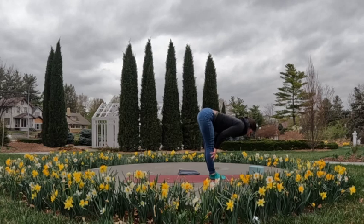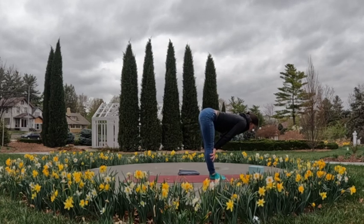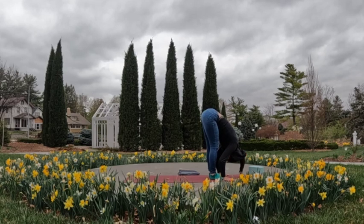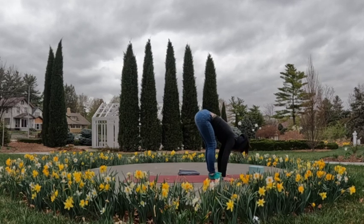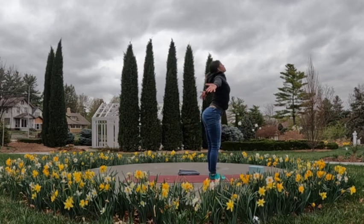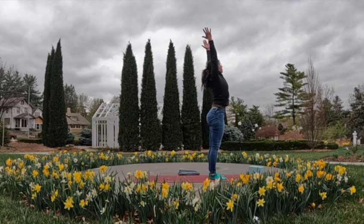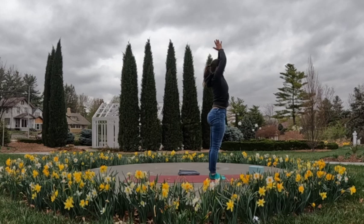Inhale, come halfway high; exhale, folding it deeply. Then on the next inhale we're actually going to stand and reach all the way up to the sky — tall mountain. Exhale, connect the palms and bring them down to the center of the chest.